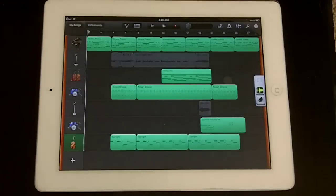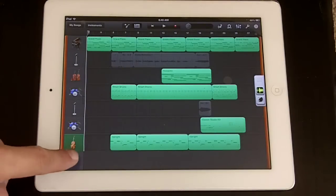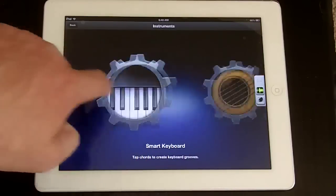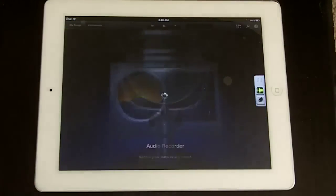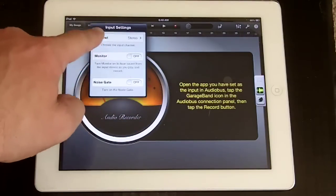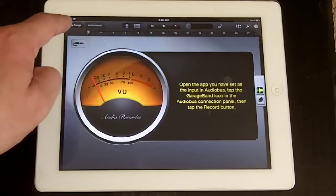Go to GarageBand. We load up our song. You see Jam-Up Pro is listed on the side of Audiobus. We add a track, and we're going to scroll over and pick the audio recorder. Now here, tap your input and enable your monitor — that'll allow you to hear what you're playing while you're recording.